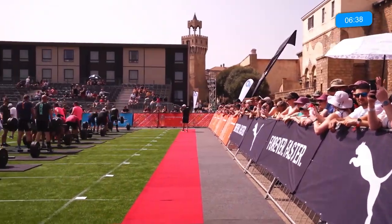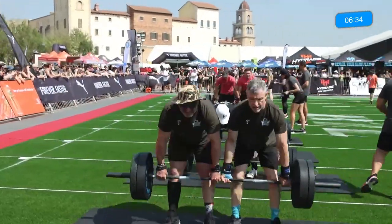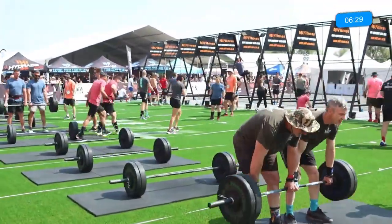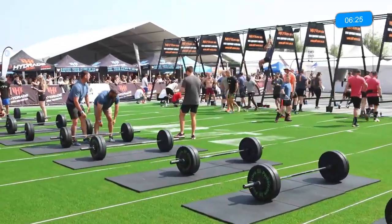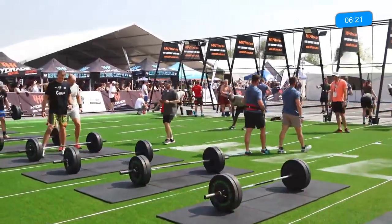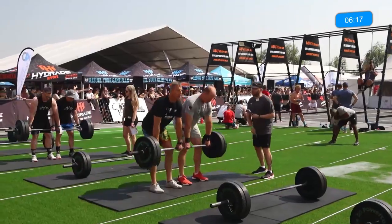Catching some of the spectators here — beautiful day out here at Montecasino. Six-thirty left on the clock, plenty of time for these athletes to get to round number three. Remember, when they get to round number three they will stay in round number three — they do not come back down. In round number three they will have their own mini arm wrap with the remaining time.